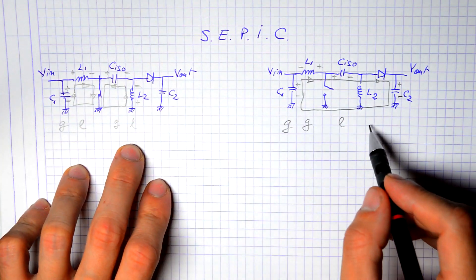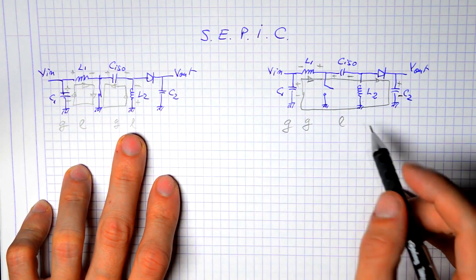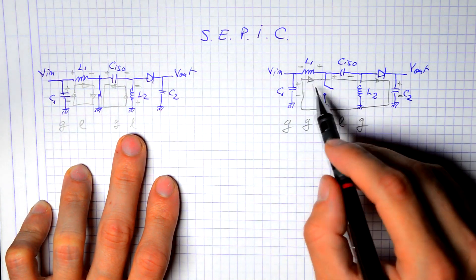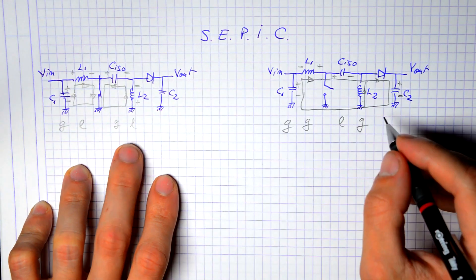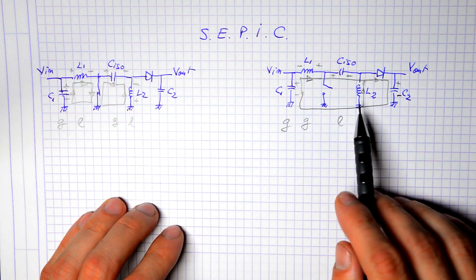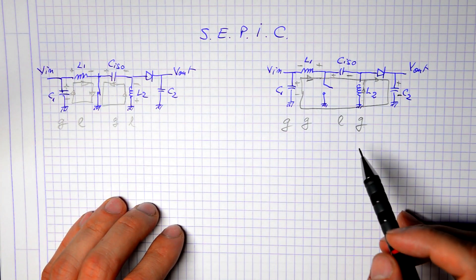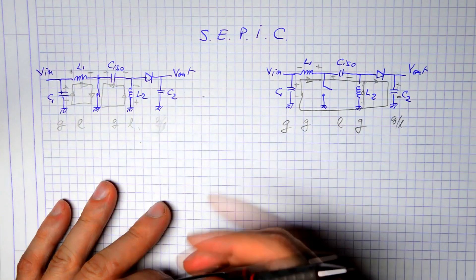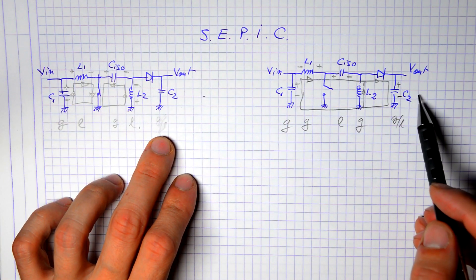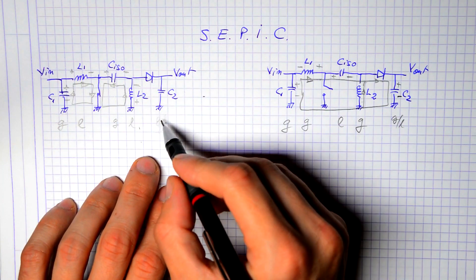Going back to the first stage: when the switch is closed, the isolation capacitor turns from load to generator — polarity stays the same but current direction reverses. In this on-state, the isolation capacitor charges the second inductor L2, which becomes a load. In the second stage, L2 turns from load to generator, so part of the current going through the output capacitor and load comes from the input, and part from L2 acting as a generator. The output capacitor alternates between load and pure generator.